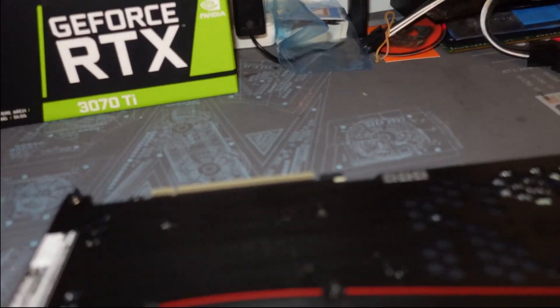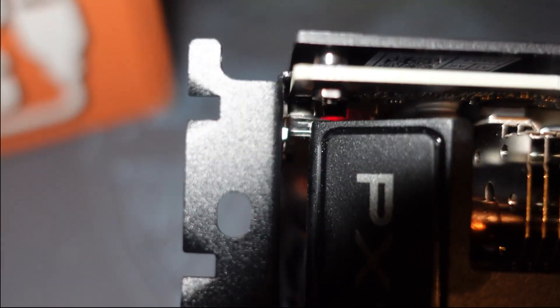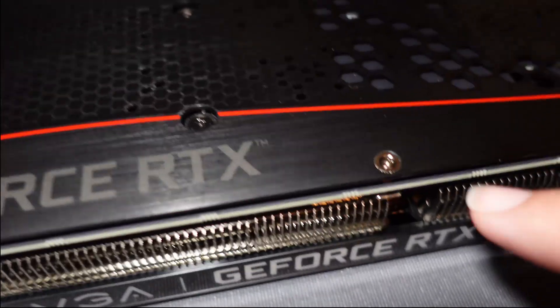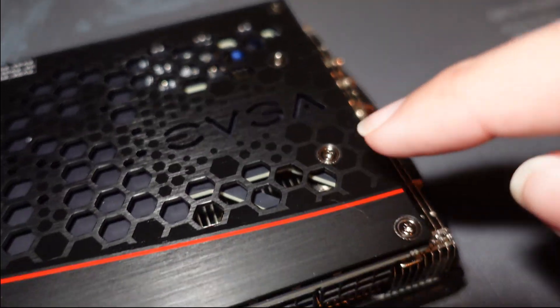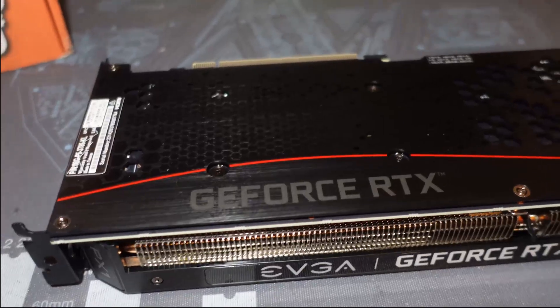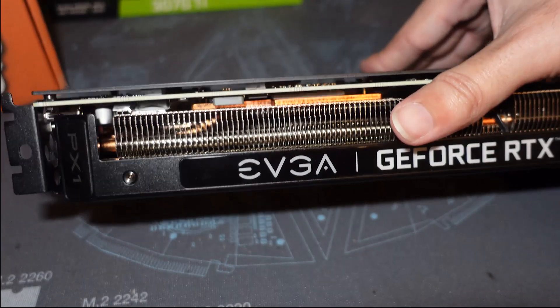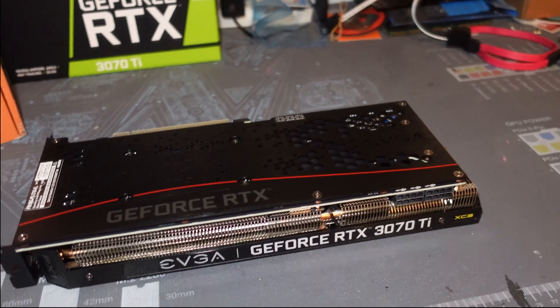To tear down this GPU, you don't need to do the two screws by the front IO — those little nuts hold the back plate on. But every other screw: the four main ones around the core, and then one, two under the sticker, three, four, five, six — all of those go into the cooler. We need to remove those to separate the cooler from the PCB, and then we'll be able to get in there, remove the thermal pads, and replace the copper plate.